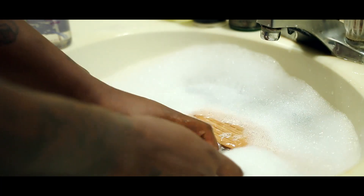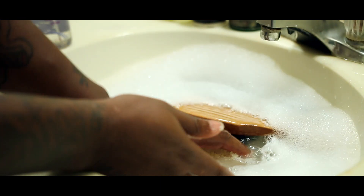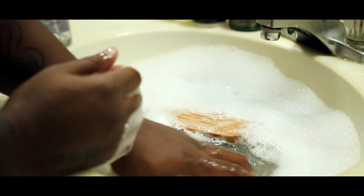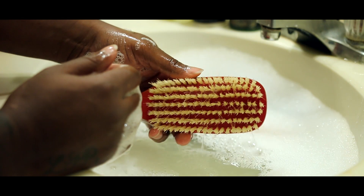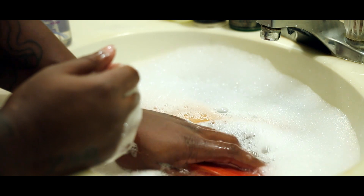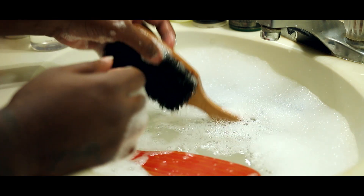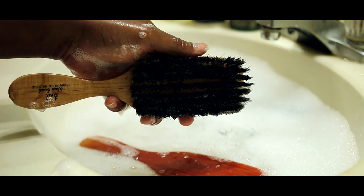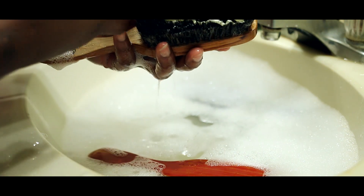Run it through water a couple times, put it back in water, bring it back out — just to clean your brush real good. Make sure you're cleaning it thoroughly. Repeat the process with each brush.